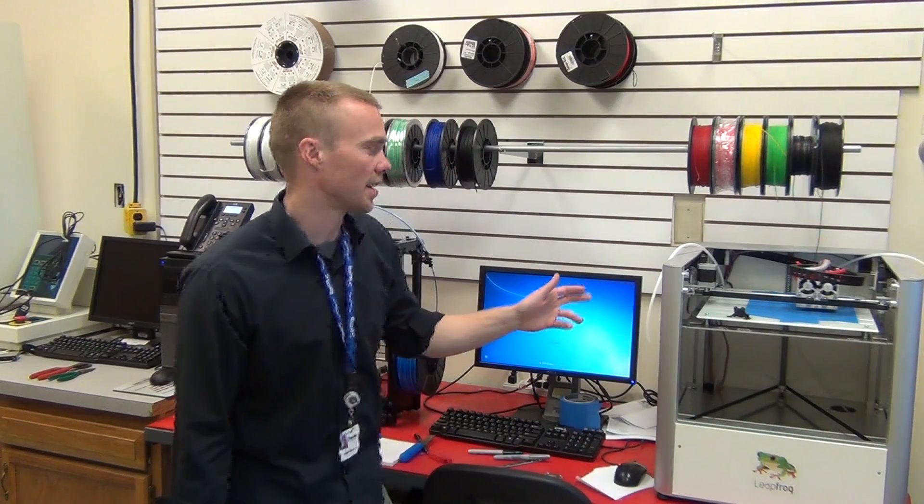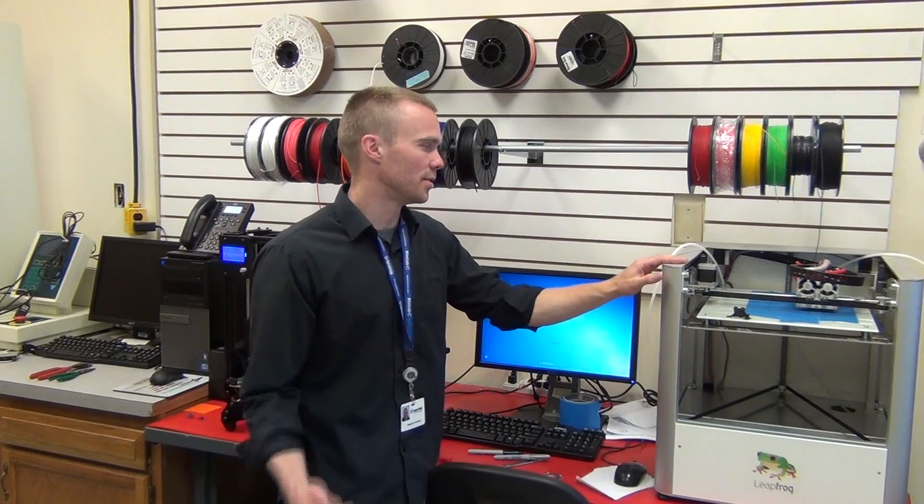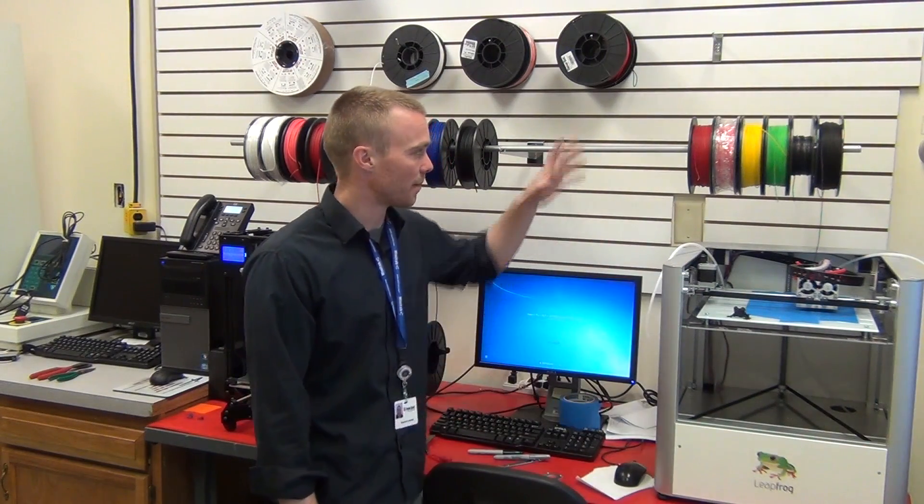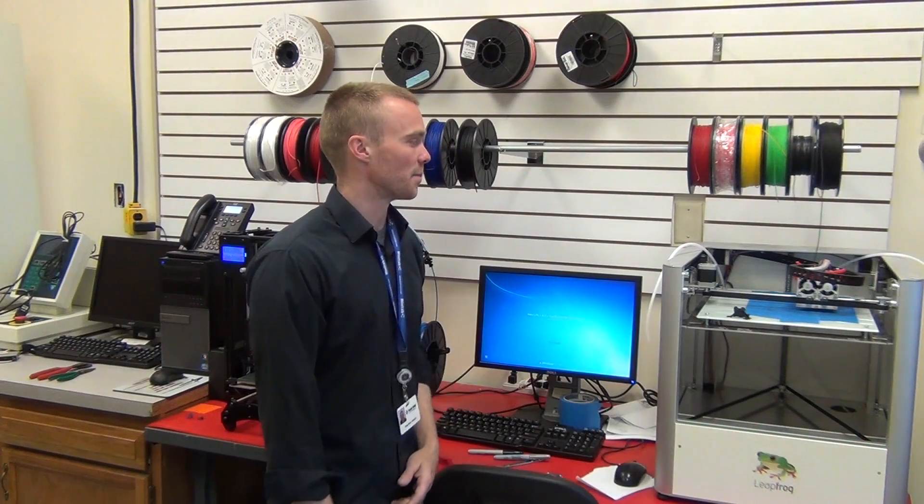We get a little bit more drag in this system, although we do get reliable prints from this machine using the guide tubes. But we still opt for putting the spools up above the machine and allowing it to feed directly in.